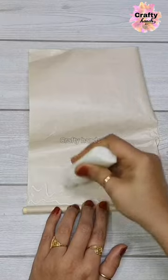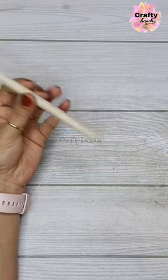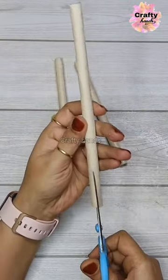You will need any paper, whether it is A4 size paper, newspaper, or brown paper. Roll it using a pen, pencil, or any wood if you have. Apply glue and roll it over. Let the glue dry completely and then cut it in half like this.